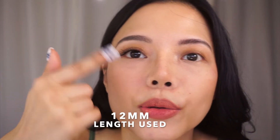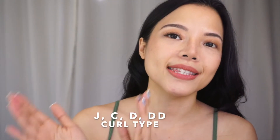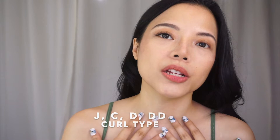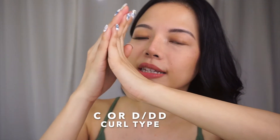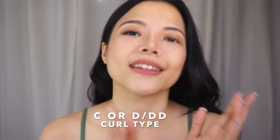So we'll be using 12. You can also use 12 here and then 13 at the outer corners to get more of a cat eye effect. In terms of curl type, there's J, C, D, and double D. For me, since I really want that lifted look on my eyes, I always go for C or D curl. The J curl is more subtle, so I don't like it that much. I usually go for C, D, or double D curl type.